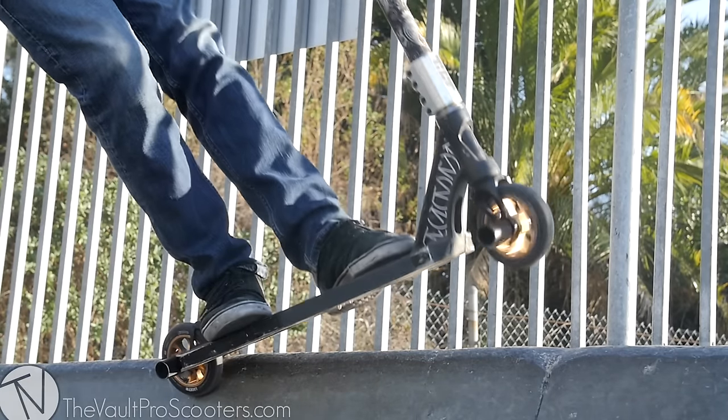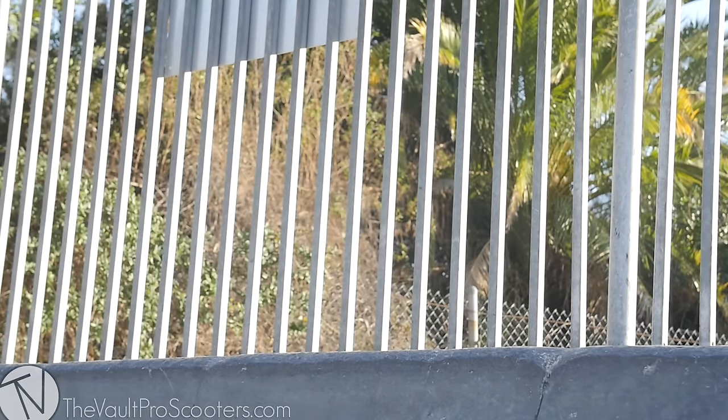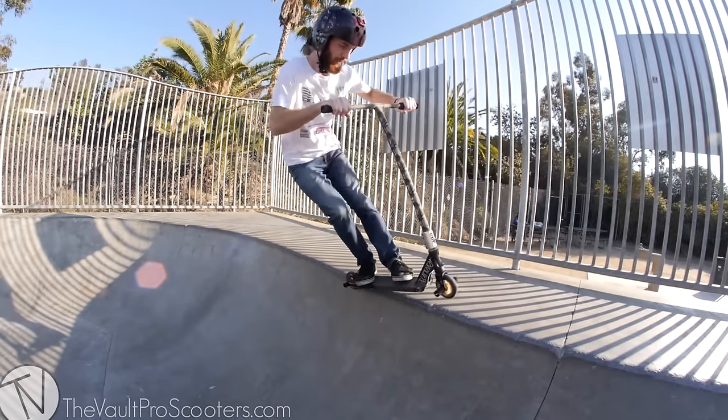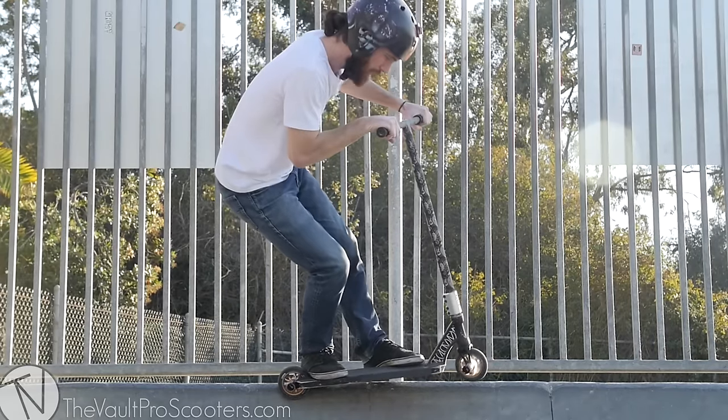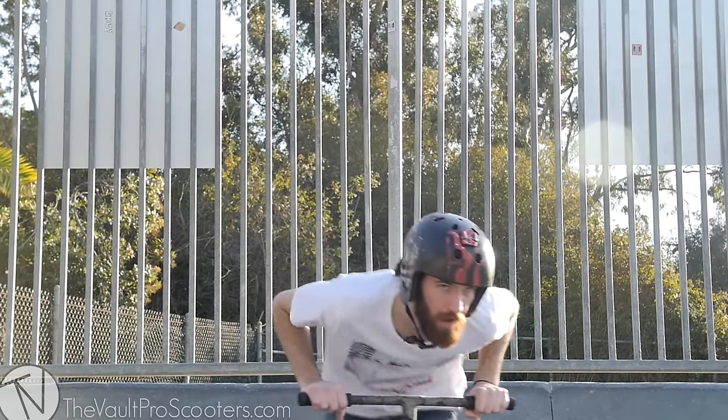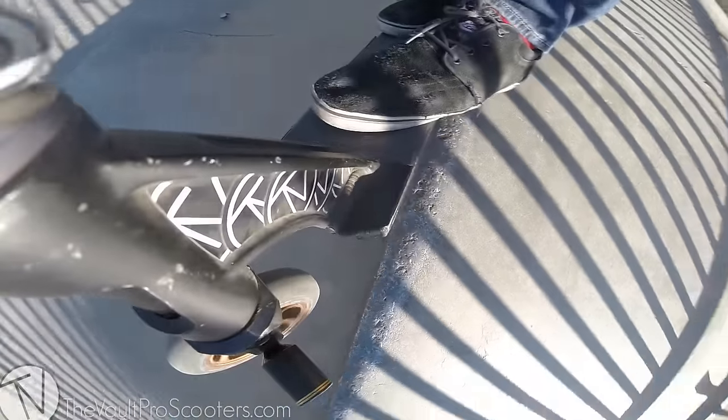We have about a four-foot quarter pipe here — nothing too scary. Sadly no coping again, but we'll make do. Just like before, start warming up, getting closer and closer to doing it, putting your foot to the side if it gets a little too scary, then just commit once you're feeling it. If you're good at tire taps you should be able to do this one too. Commit and stall on the back peg — you're gonna want your weight back like a manual. Jump in, same thing, just a little bunny hop. For backside, look down towards the quarter pipe, make your shoulder go downward and the rest of your body will follow.